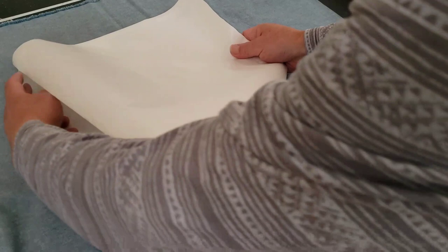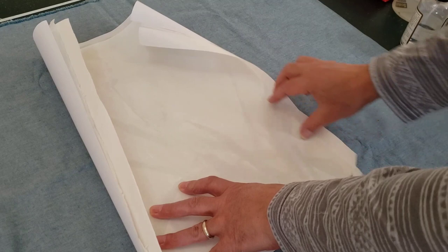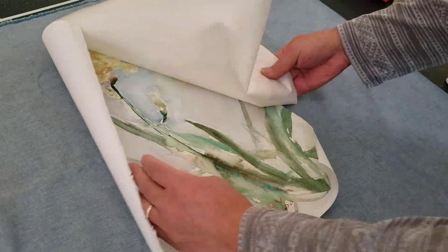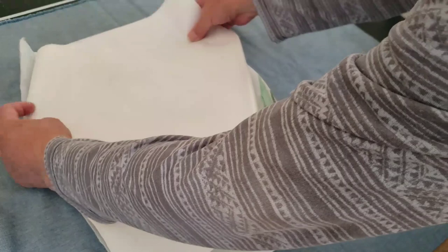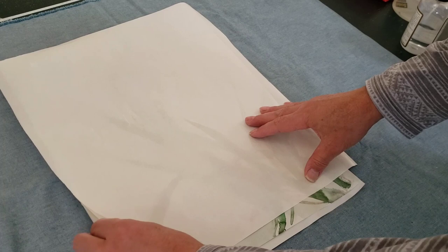Then I put this paper on, which is the release paper from a previous project. It's the backing of the silicone film. This is a protecting sheet — it has a wax side. The silicone paper has the extra margin here with some sticky film exposed.